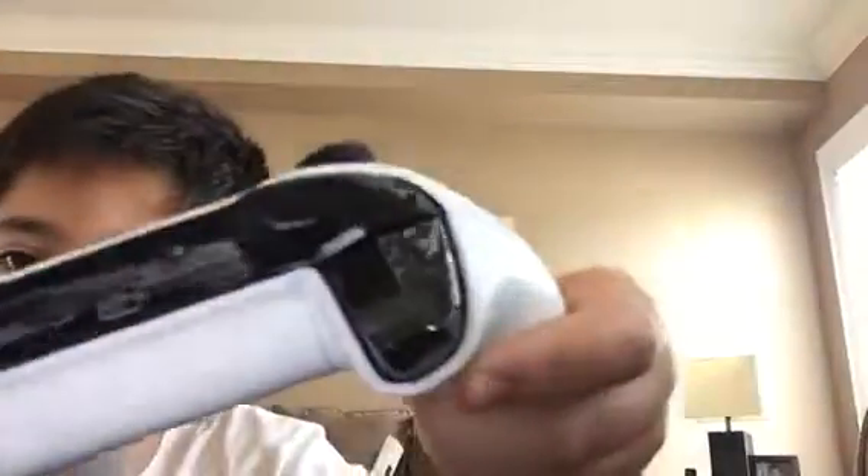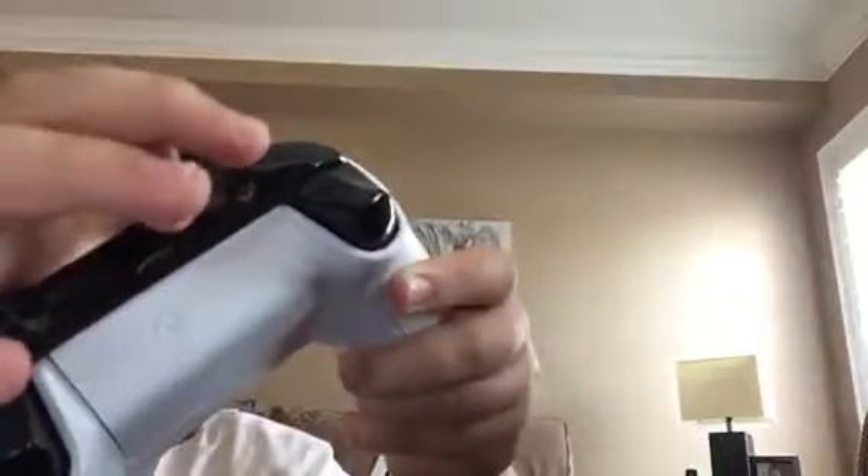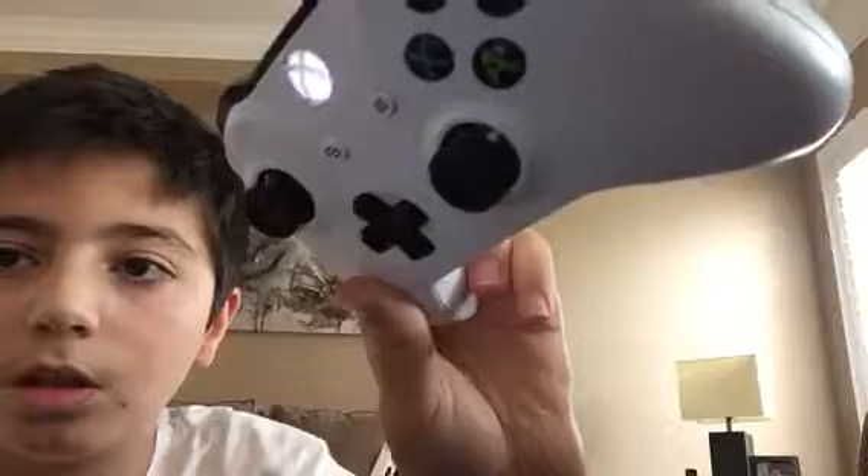Then what you want to do is turn on your Xbox One controller with this button right here — hold it — and then press this little button right here, hold it. Then you want to press Search, and there it is: Xbox Wireless Controller. Press that and it starts pairing.